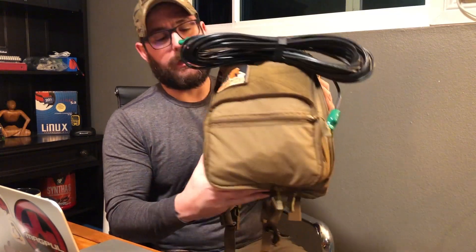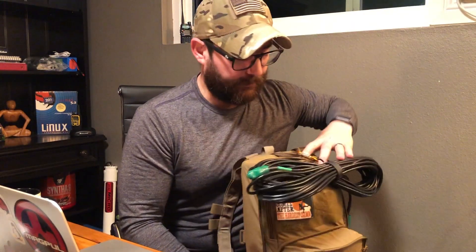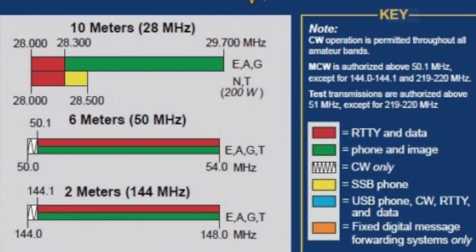I wanted to make sure you guys can get a good shot of this kit before we start. One, I'm a Technician class operator. I have been studying for my General license, but given that everything is shut down and remote testing isn't fully available, I am stuck on the Technician bands — so basically 10 meters for the most part, and then 6 meters, 2 meters, and 70 centimeters for the things I like to do.